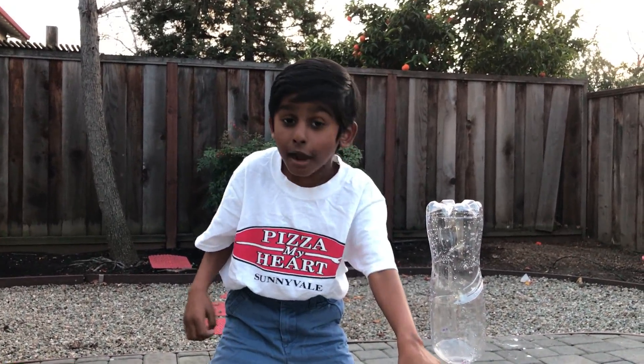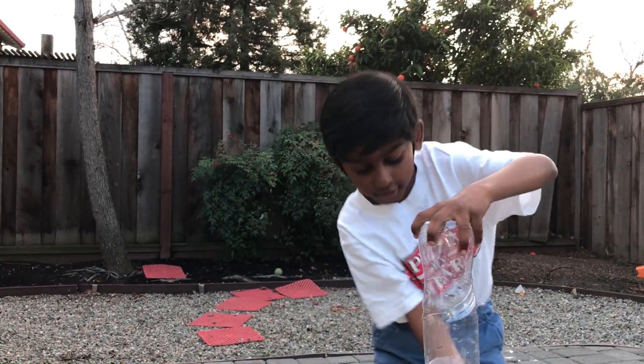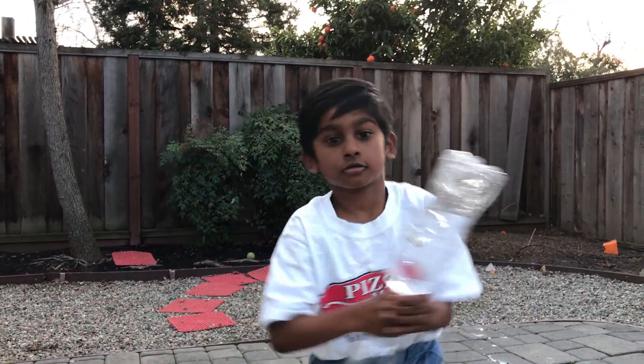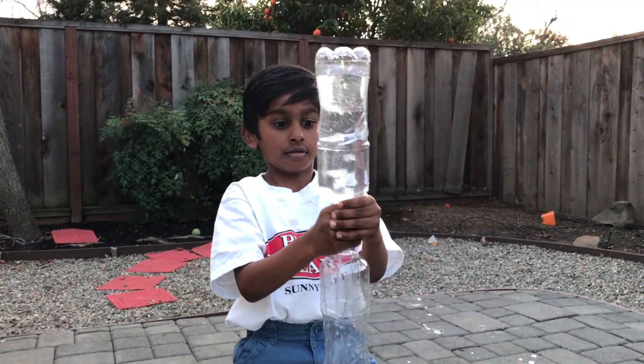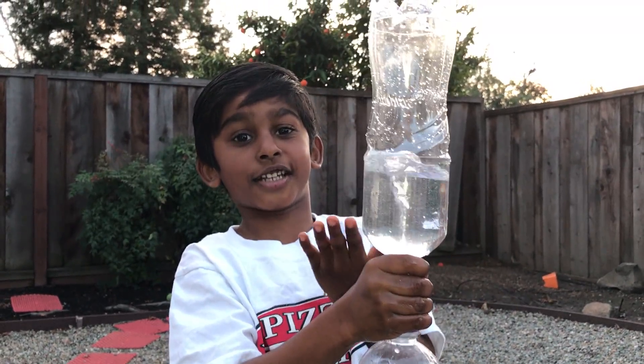This is the most amazing part. We are going to spin it around — spin the bottle around — and feel the tornado form. There is nothing better than this part. Look at that tornado over there. Is the tornado awesome?